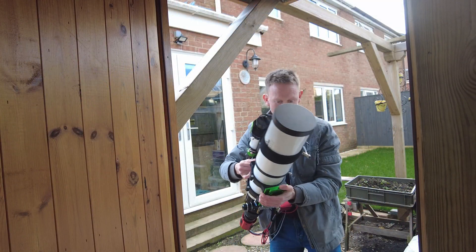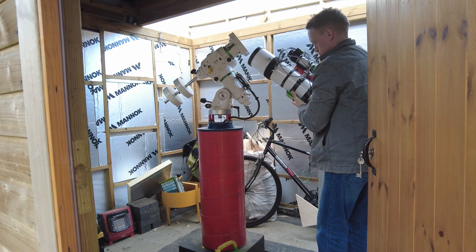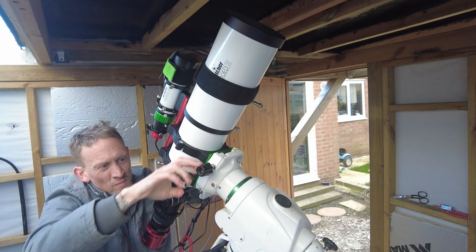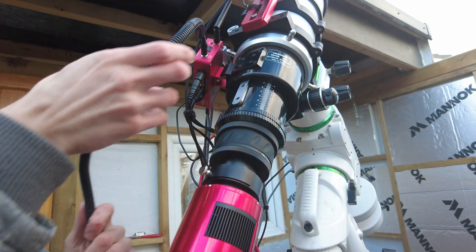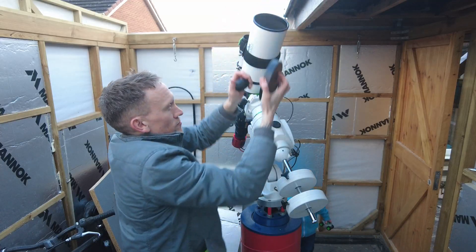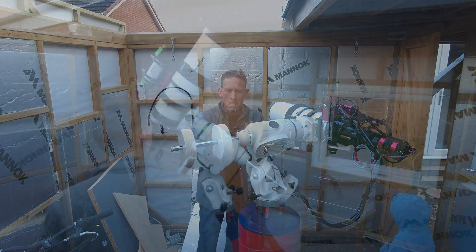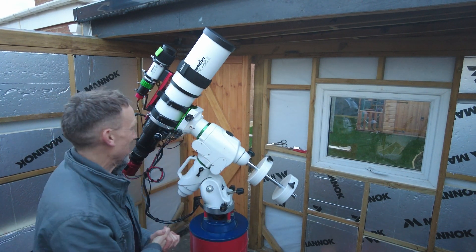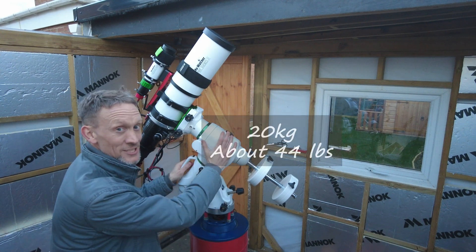Let's get the observatory opened up and get it on the mount — see how it looks. I'm not going to lie, I was a little nervous getting this on the mount. I'm used to the RedCat and ZSR61, and in comparison this is a lot bigger and a lot heavier. I did weigh it before I came out — it's sitting just under 10 kilograms, which is fine. This mount can take a lot more than that.